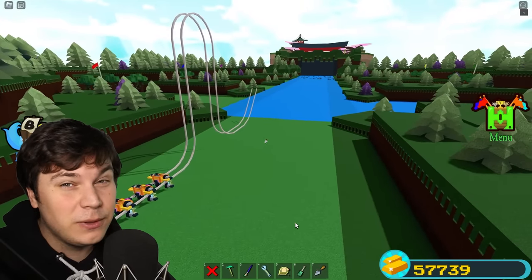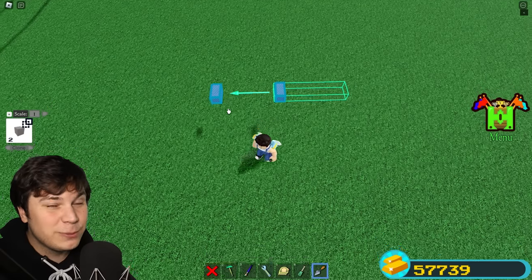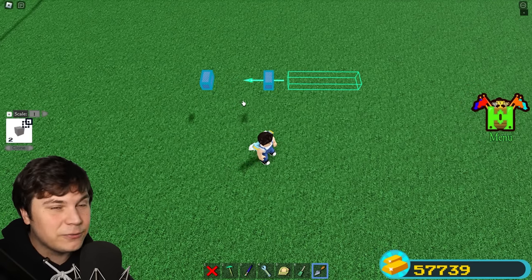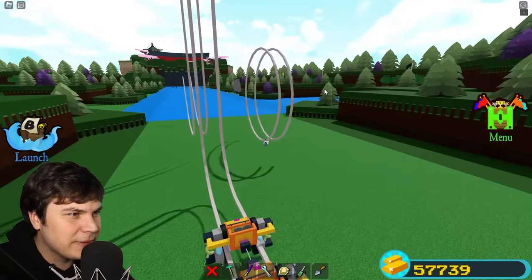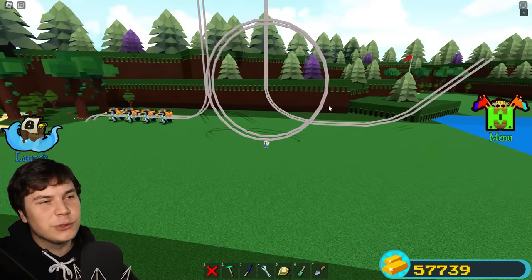One of the coolest and most famous parts of our roller coaster is the loop, so we're gonna have to build one. The reason it's actually super difficult to build a loop is because you gotta start it and end it in a different spot. So I think the only way I can actually do this is by building one perfect loop, just like so. There you go — that's gonna be a loop. But of course, we would just be going in circles forever.